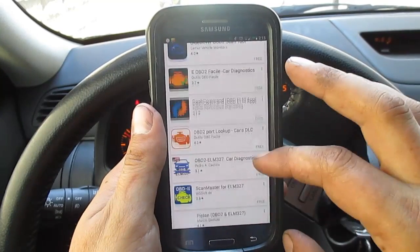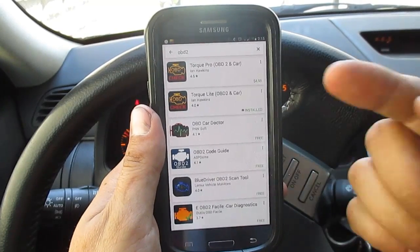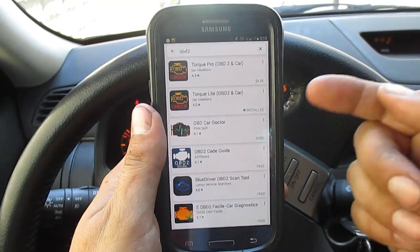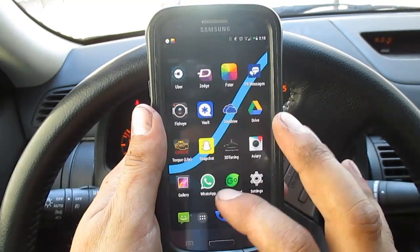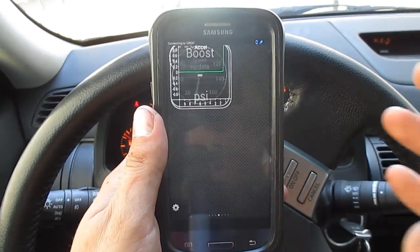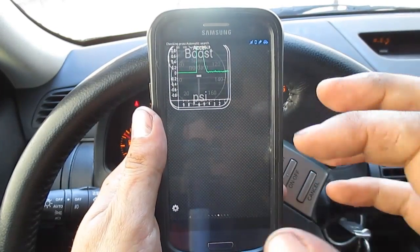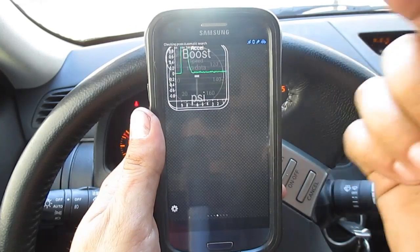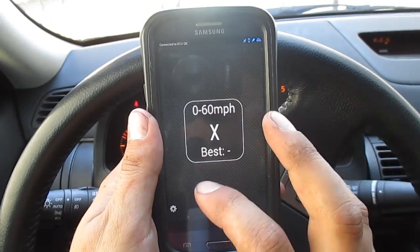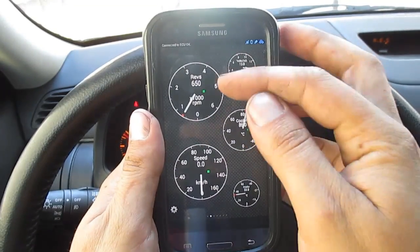There's Blue Driver, and I believe there are also a couple of apps that will play different engine noises through the speakers. But for me, I have Torque Lite. The Torque Pro version just removes the ads, but the Lite version does a hell of a lot. Once you open the application, you'll see in the top corner that it's searching and connecting automatically to your device — automatic search — and it connects to the ECU. I already have a couple of different gauges set up: coolant, intake temperature, speed, and RPMs.